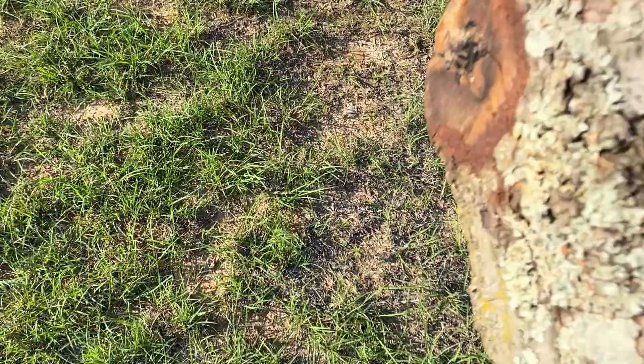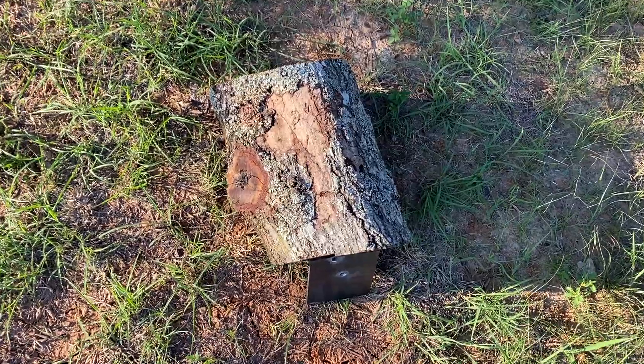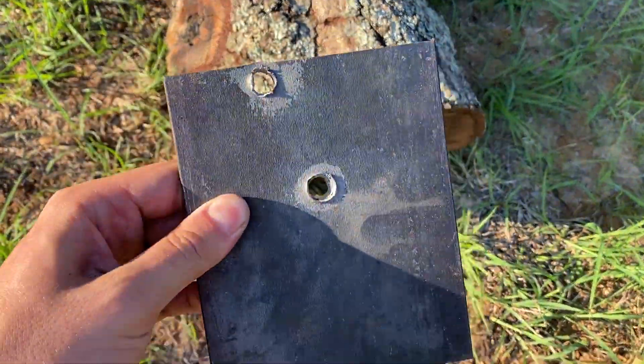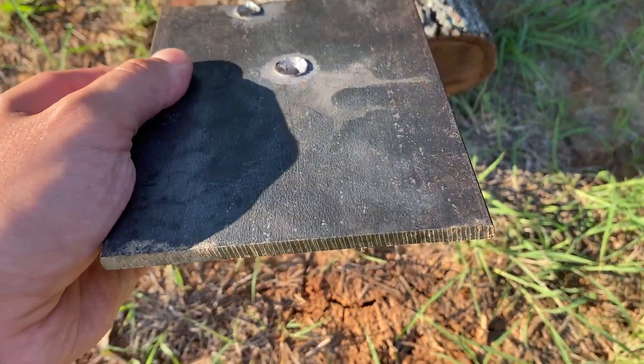How about we get this testing started off with a quarter inch mild steel plate? I don't think that either cartridge should have an issue penetrating this quarter inch steel plate, although the low velocity of that 7.62x39 kind of does scare me a little. Let's go ahead and find out.